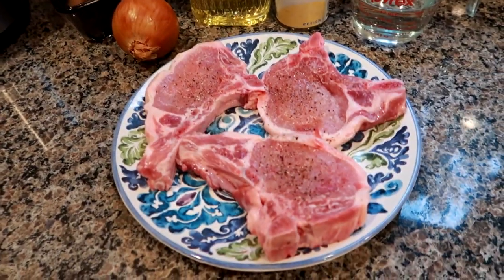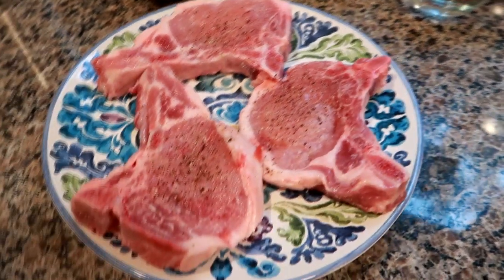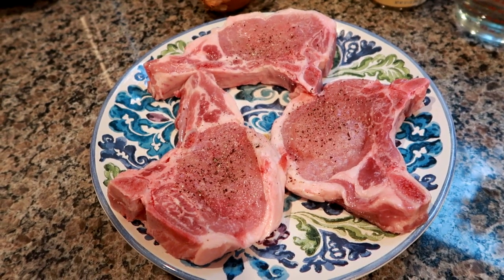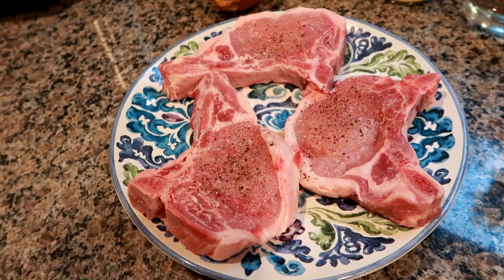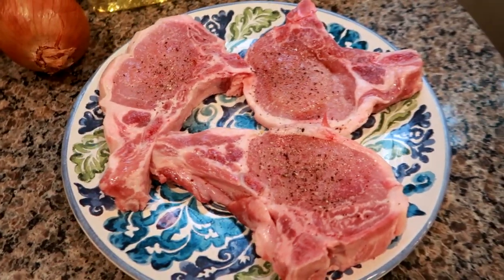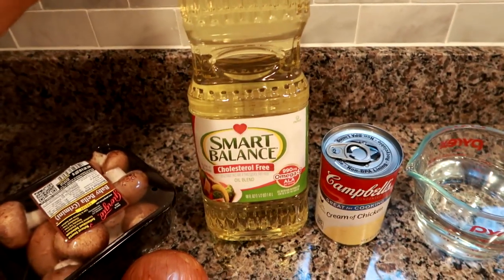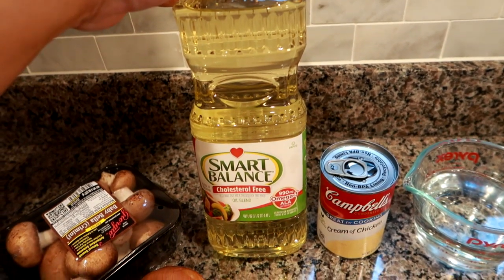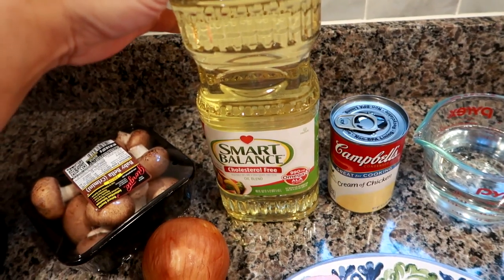You're going to need some pork. I have some thick cut bone-in pork chops — I'd call them probably medium thick, not super thick. I recommend the bone-in because they're more flavorful and get more tender, but if you're not a fan of bones, you can use boneless as well. I have three good-size chops here, salt and peppered on each side. I'm going to sear them first. You'll need some oil — I like vegetable oil, but use whatever you have. Try to avoid olive oil if possible, as it will alter the flavor.